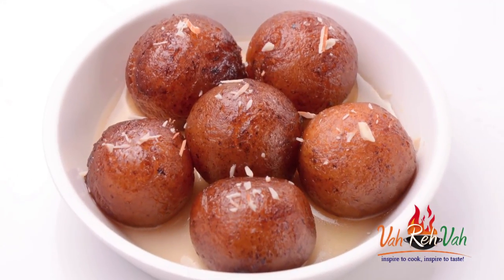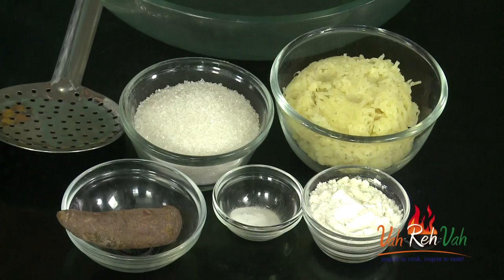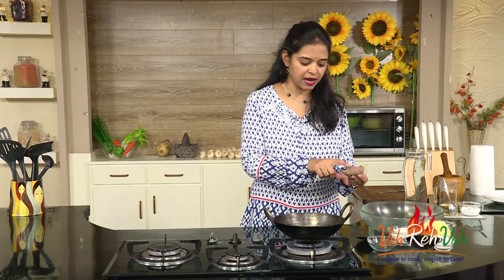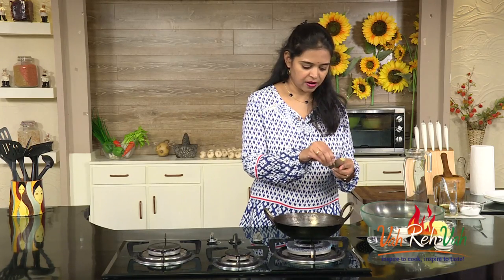This gulab jamun I am not going to make with instant gulab jamun mix, nor with koya. Today we are going to make it with sweet potato, the same way as regular gulab jamun. First, we need the sweet potato — I have already boiled it and removed the skin. You can boil it outside or in a pressure cooker.